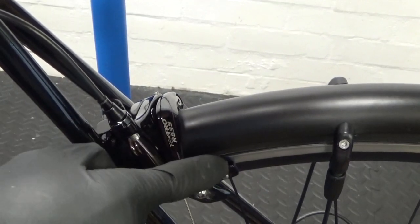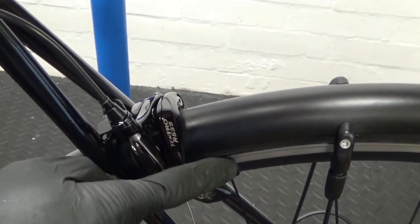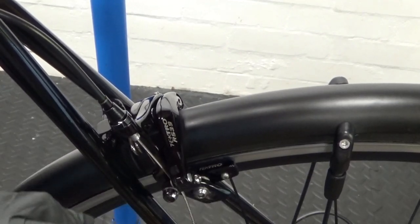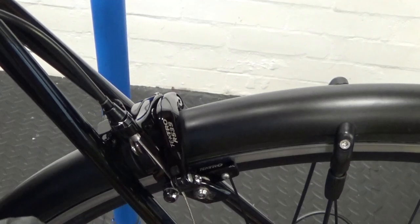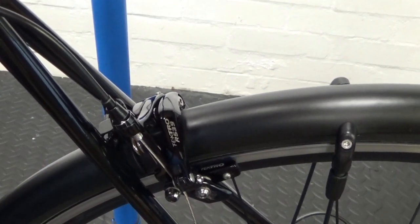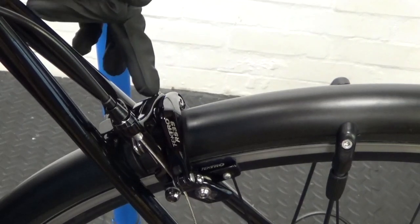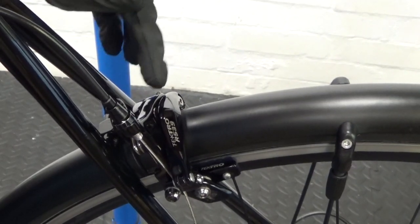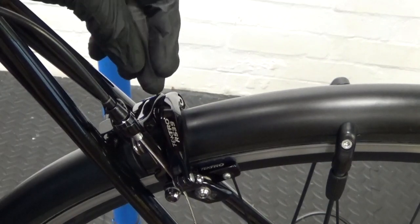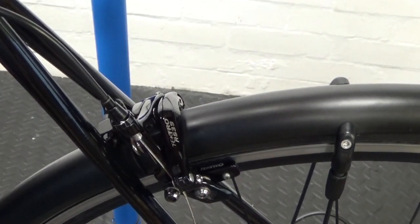If the caliper is going one way or the other slightly, somewhere on the caliper there'll be a small hex head — on this one it's at the top, on Shimano it'll be on the side nearer the pad — that you can adjust to centralize the caliper to the wheel.